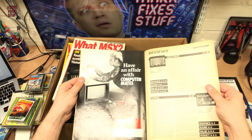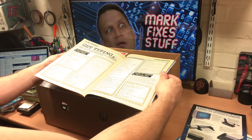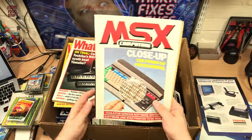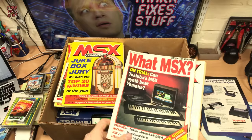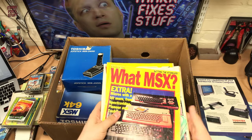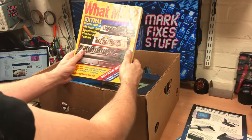Get typing — some type-ins. Did you have any of these magazines back in the day? Let me know if you did. We've got What MSX, MSX Computing, another MSX Computing, What MSX again. These are wonderful and I'm going to have a good old look through these. If you'd like to see me look through these on a video, let me know.